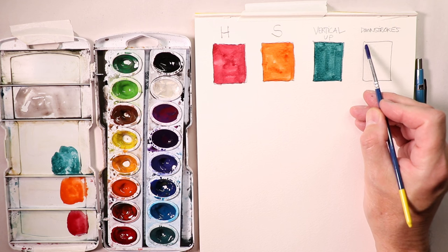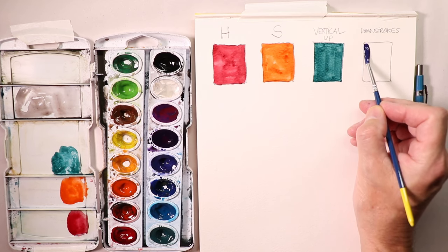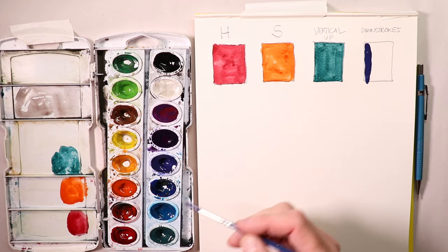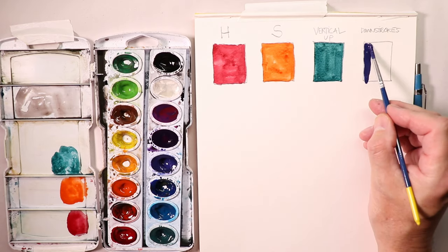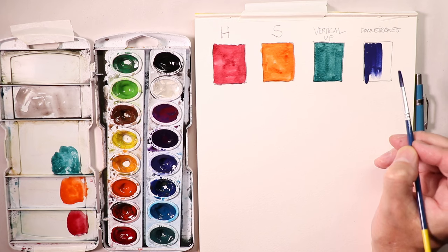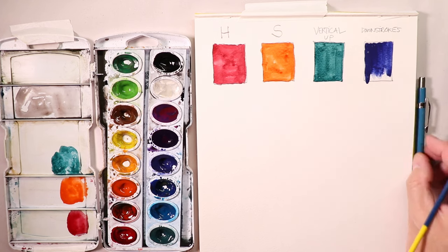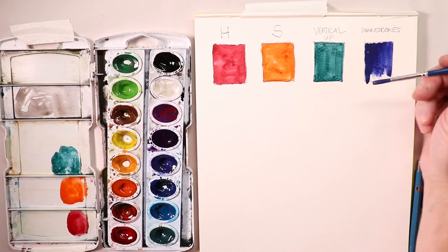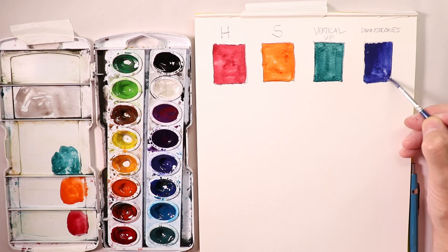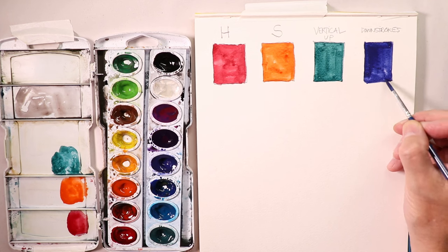For down strokes, keep your hand resting on the watercolor paper, touch the brush down, and go down, stopping short so you don't go over the bottom line. Pick up more paint and do another down stroke, stopping short. Keep doing these, right along that pencil line. Then take the brush, rest your hand on the paper, and do a parallel stroke to fill in the rest.